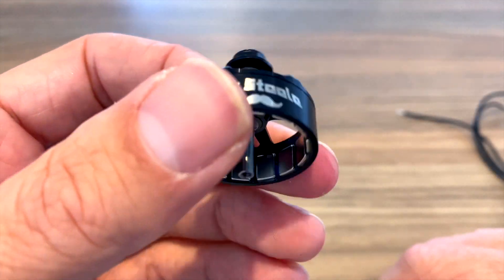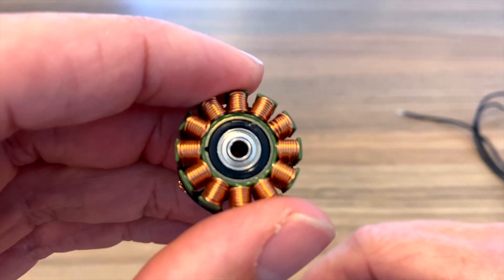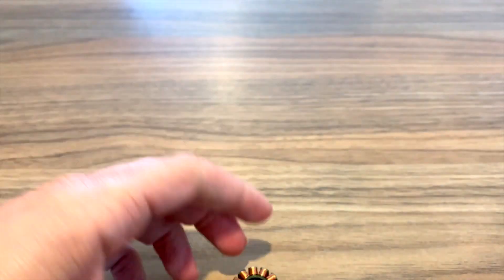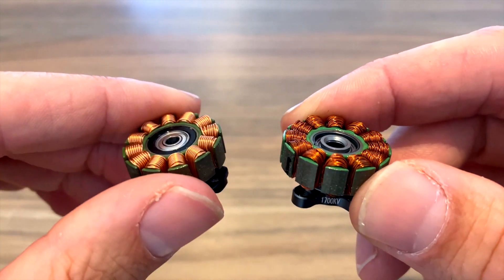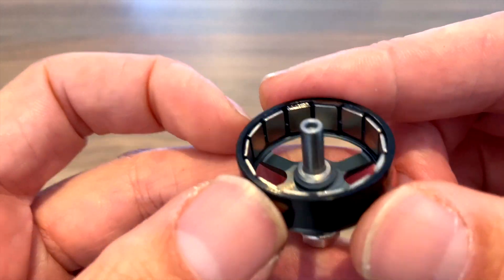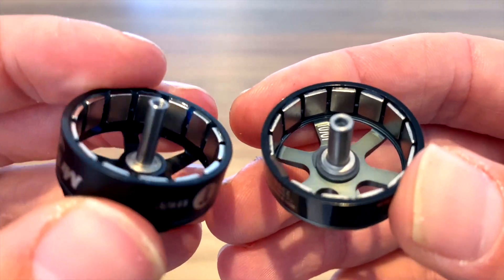This is an old stator but the bell — the magnet bell here — is brand new, so for the sake of comparison this will suffice. This is used but it's in really good condition, and that's all you really need to see: what the windings look like. If you compare them to the Emax motor you can see quite a difference between those single strand windings and the ones on the Emax. Personally I think these ones on the Emax motors look a lot nicer, but in terms of performance I'm not sure — we'll have to find out at the field. On the Emax motor I couldn't find out what kind of magnets these are, but I'm going to assume they're very similar — they could be N42, they could be N52 — but there are 14 of them and they look very similar to the ones in the Mr. Steel motors.